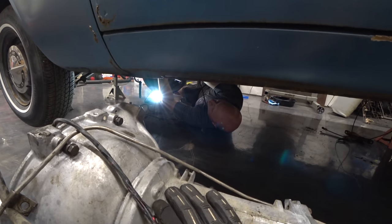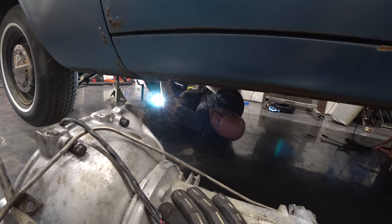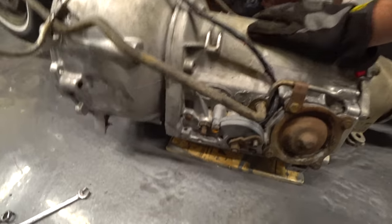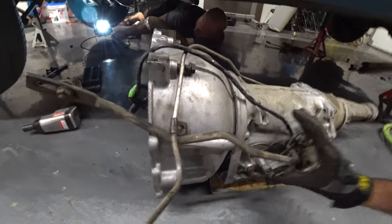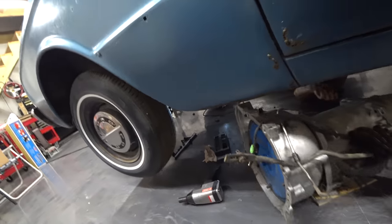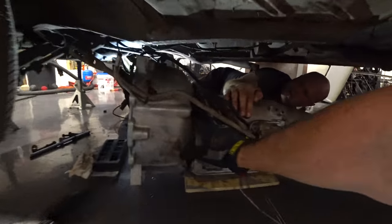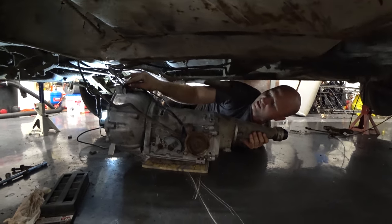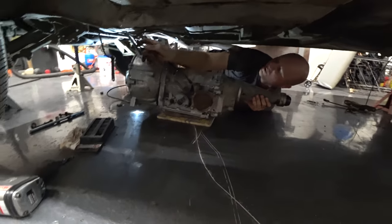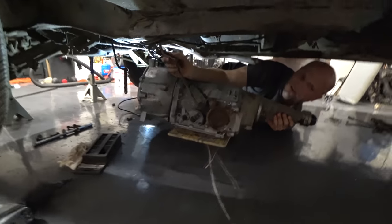Just trying to blindly thread the bolts into the flywheel under there. Look at that big Ford MoCo. It's not in yet — a couple more things to do. It did scratch the floor all up.